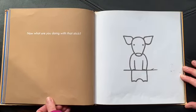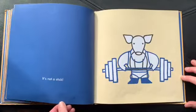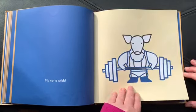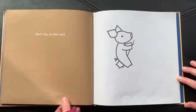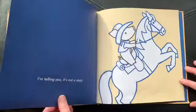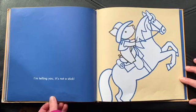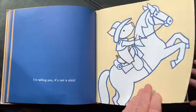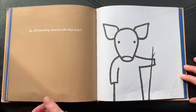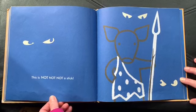Now, what are you doing with that stick? It's not a stick. Don't trip on that stick. I'm telling you, it's not a stick. Still standing around with that stick? It is not, not, not a stick.